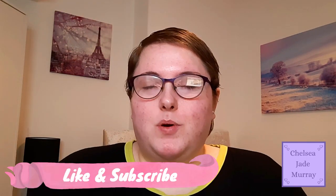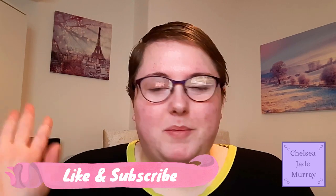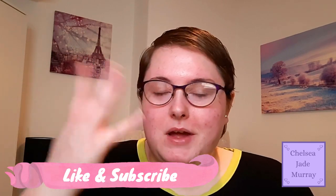Hi everyone, welcome to today's video. Today's going to be an exciting one because I'm going to be showing you my desk, my whole coloring collection, where I sit, my desk drawers, and basically my coloring trolley. I'm going to show you everything coloring related that I've got in this video. I hope you enjoy it.